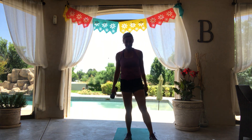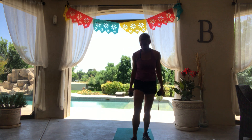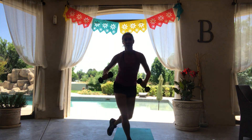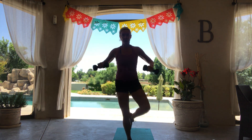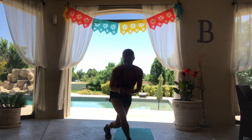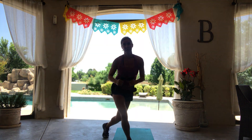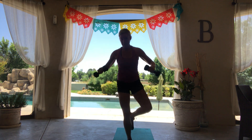One more set of those lunges — home stretch right here. Left leg forward, curtsy, down with that knee lift. Here we go, up. Imagine someone's got a string on your knee, like a puppet pulling it up to the ceiling. Don't stop.